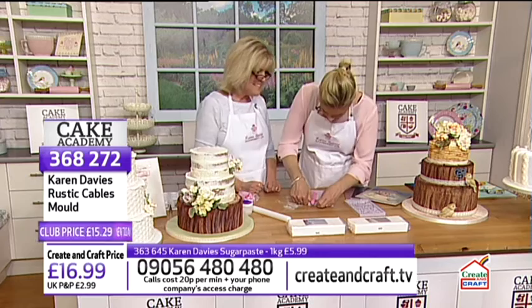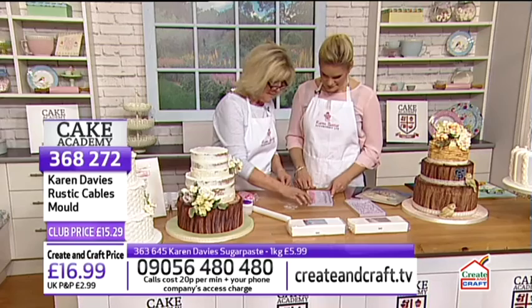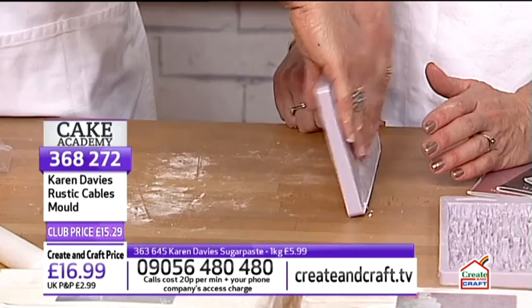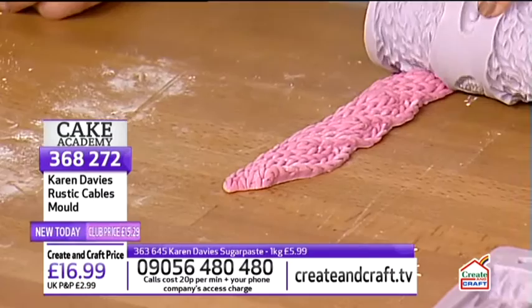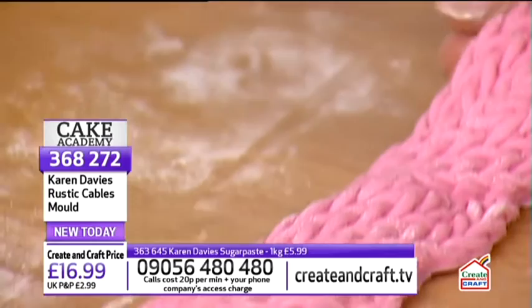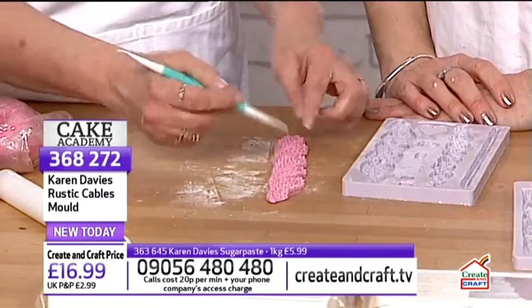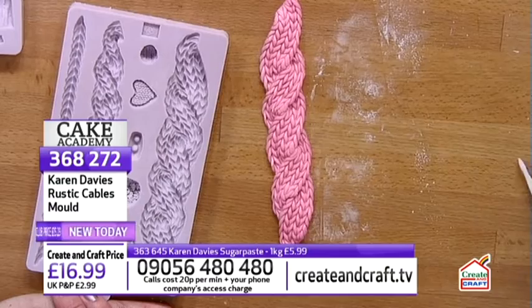The cable knit comes out easily — you can either bend it in half or turn it over and bend from the end. The result is beautiful: a cable knit in any colour you like. If anything shows at the seam, use the Dresden tool — again the most handy tool — to touch up any little bit you've missed.